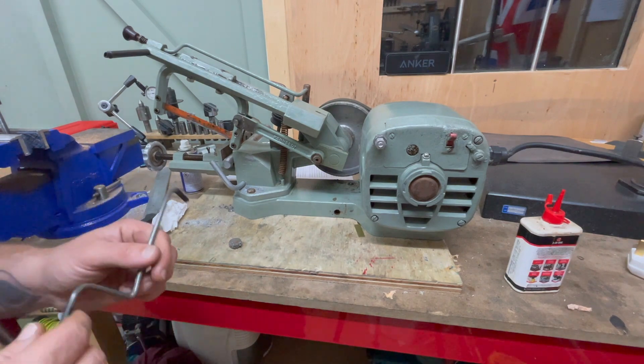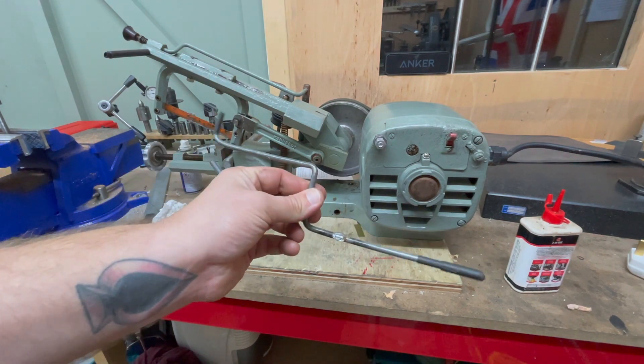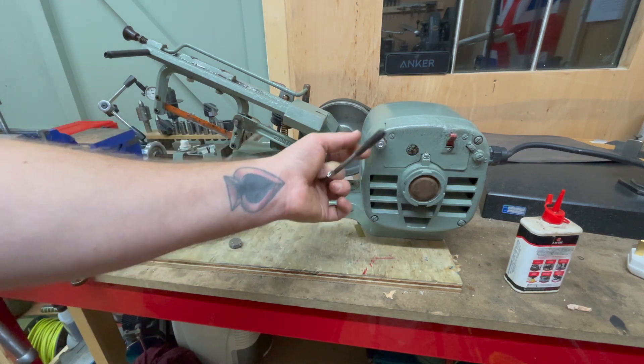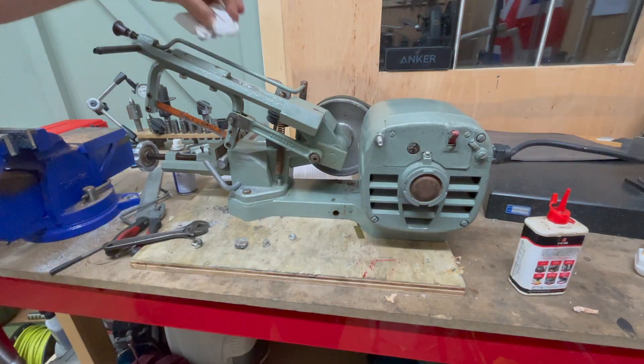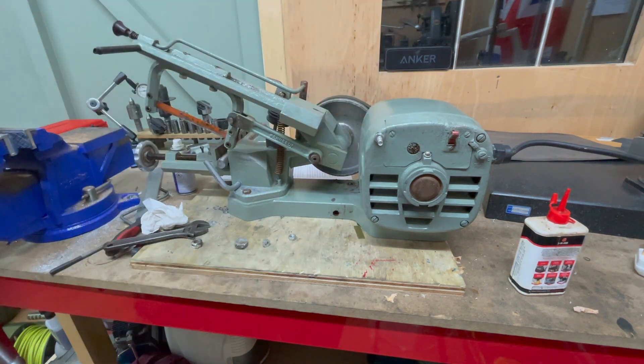I've only had this machine for about half an hour, and as you can see I've already managed to break off this thing - it was soft soldered to the bottom of this nut here. So we definitely need a more elegant solution for that. Not entirely sure why someone has painted it in what looks like household emulsion green paint.